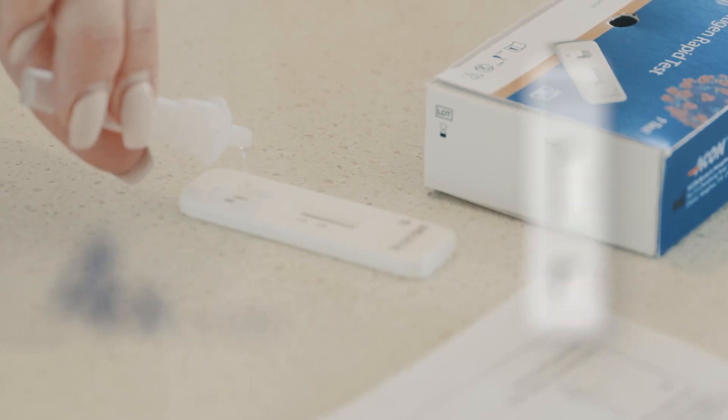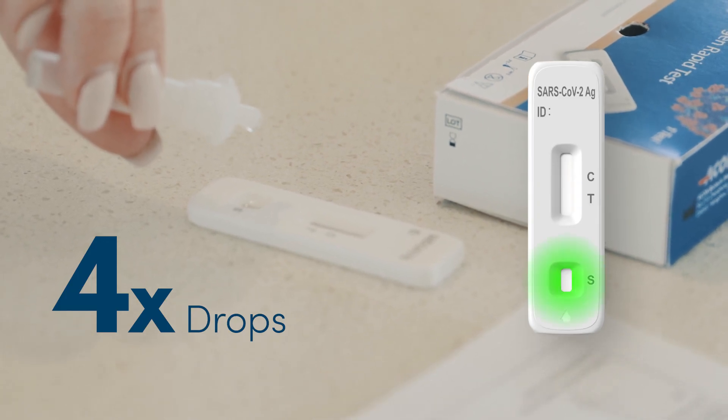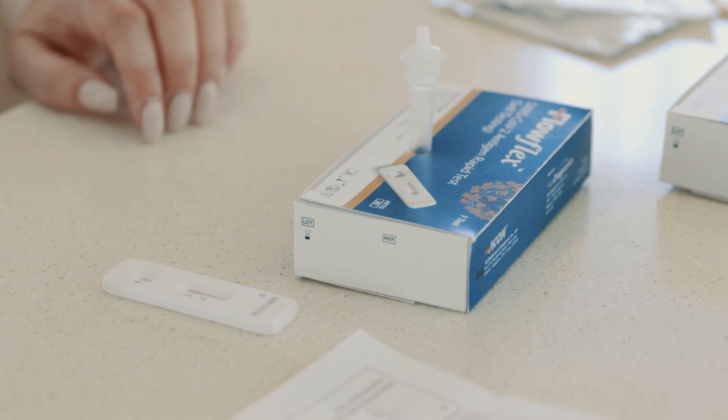With the cassette on a flat surface, gently squeeze four drops of the solution into the well labelled S on the test cassette. Place the tube back in the tube holder and keep this until the test is complete.